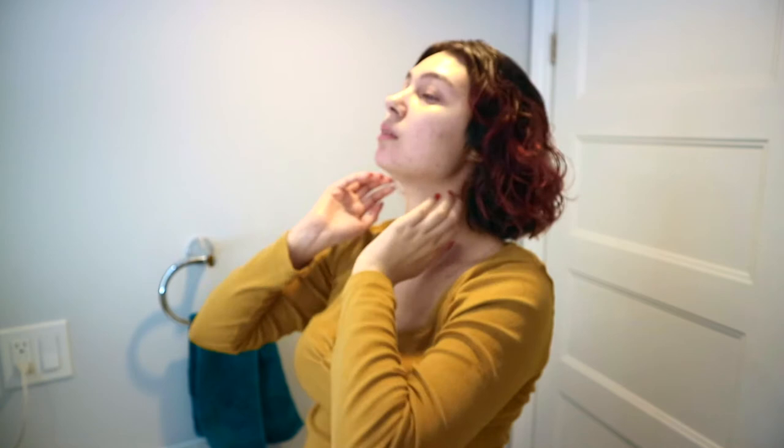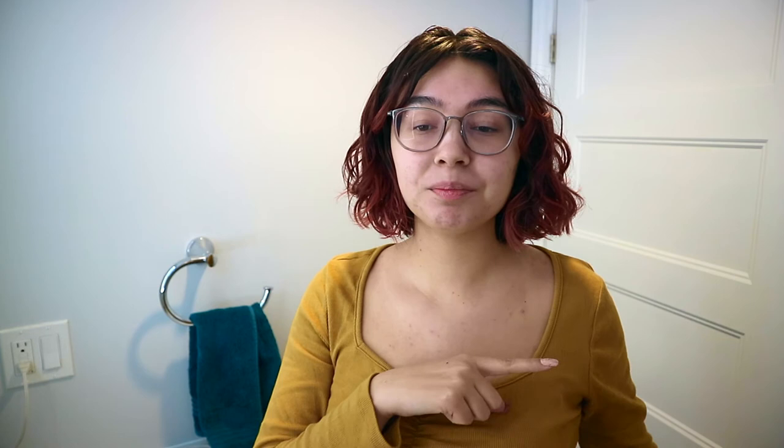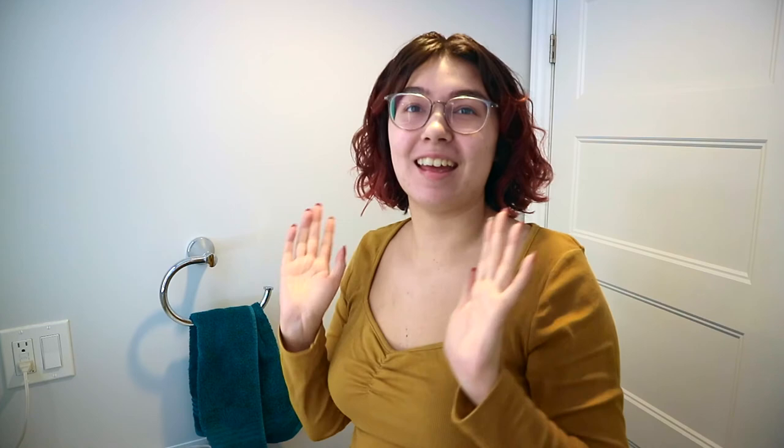I don't usually scrunch out too much — I usually just shake up the roots, then go through. There's a nice little definition in the front there. It doesn't look good though — oh no. I have a lot of really weird pieces. If you want to see what my hair usually looks like, in my Weedad review video my hair looks very different compared to what I have now. This is definitely fluffy and not defined at all — that's disappointing.